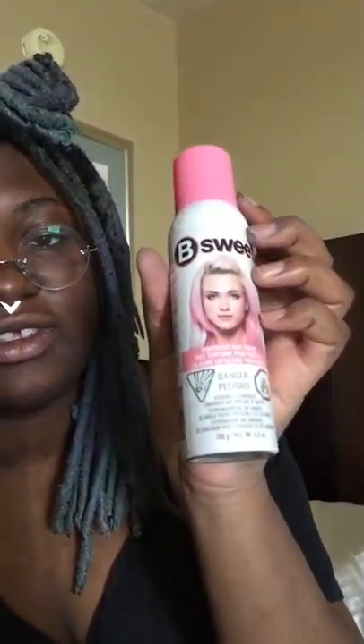I used a little bit of this pale pink color to get this really cool effect — you can kind of see it there at the end. I just wanted to get this ombré effect.